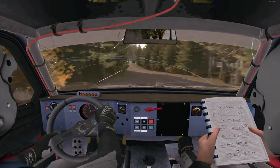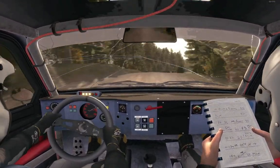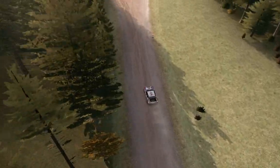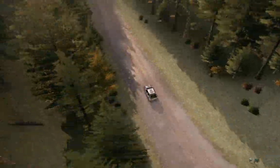You find long, don't cut, crest 80, portion crest, turn left 4 deceptive, 60 through dip, and right 6 over crest, dip, and middle over long crest.